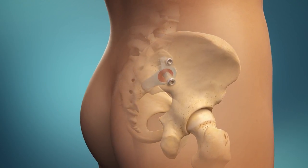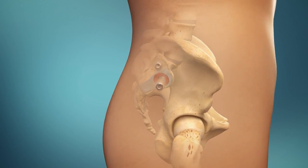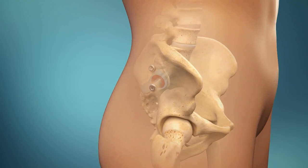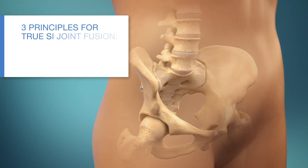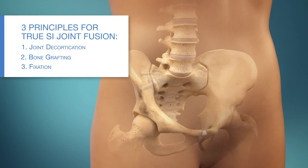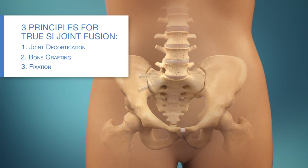The Symmetry SI joint fusion system is a minimally invasive procedure that stabilizes the SI joint, eliminating abnormal movement that can cause pain. Symmetry follows three proven orthopedic principles to create a true biological fusion, giving patients the best opportunity for lasting relief.